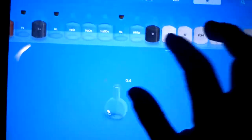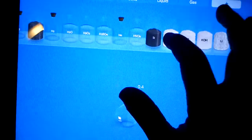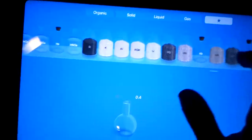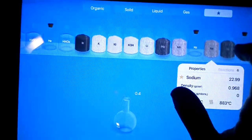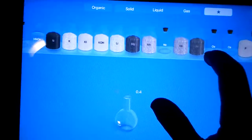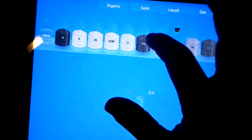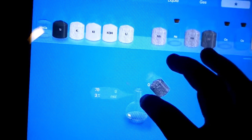What else... potassium, and not sodium — magnesium. So first we'll put in some magnesium.